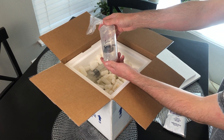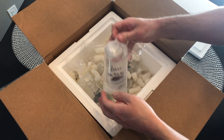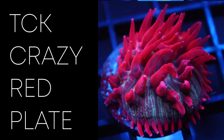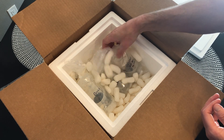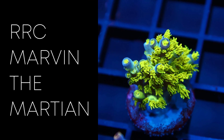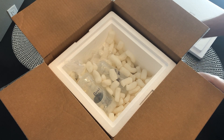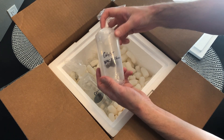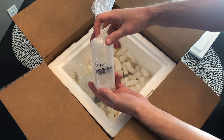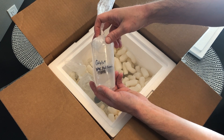Now onto the corals. First we have a TCK crazy red plate — recently I'm seeing more plate coral frags popping up and I'm curious to see how this one looks in my tank. After that is the Marvin the Martian acro, which if you've never seen one in person looks amazing — it's stunning green and fuzzy, an absolute must for any SPS guy. Next up is the red Ferrari acro, which has a very unique growth pattern, very similar to the classic red dragon acro in shape and form, so I'm excited to see how it grows out.